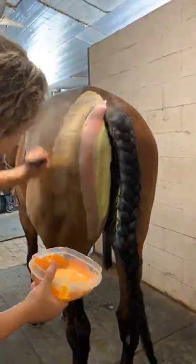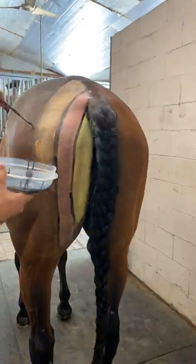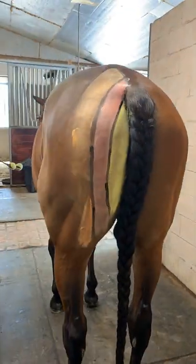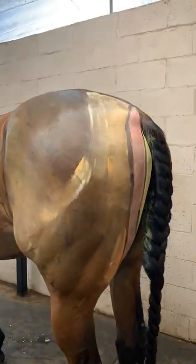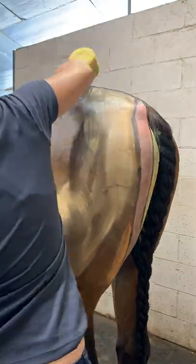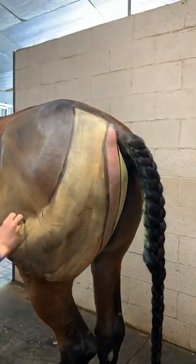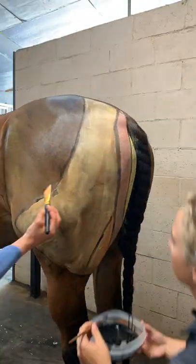The hamstring group is criminally overlooked as a root cause of back issues due to its relationship with the sacrosciatic ligament. This group is made of three muscles: the semimembranosus, the semitendinosus, and the biceps femoris. They all function to aid the gluteal muscles in extending the hind leg, and they flex the stifle.